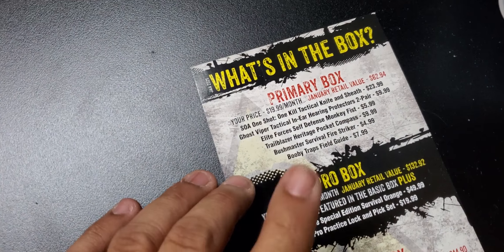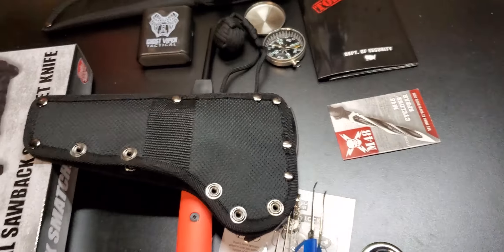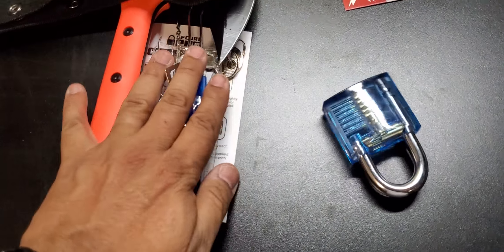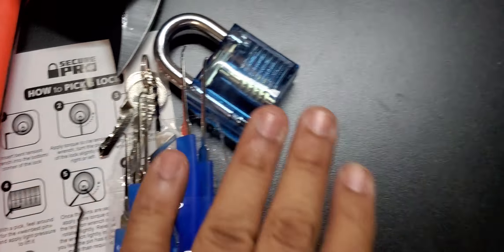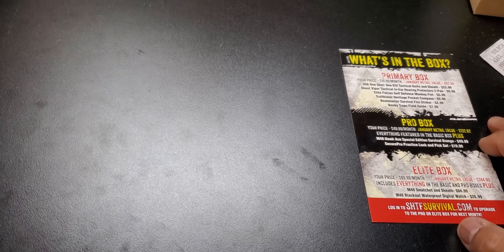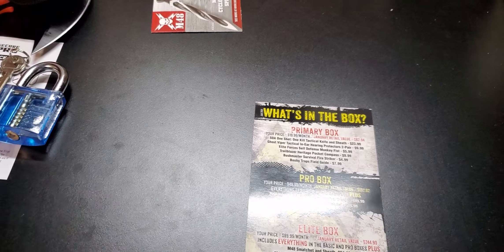So if you just ordered the pro tier, you'd get everything in the primary plus two extra items: the axe and the lock-picking guide set. I apologize, I'm trying to rush here because I'm tired of holding my camera — I don't have my tripod and this is not going as planned. Please bear with me.